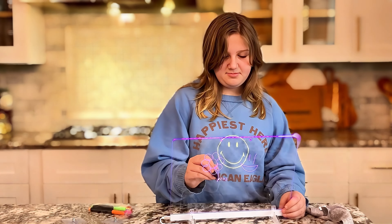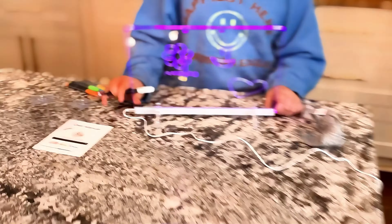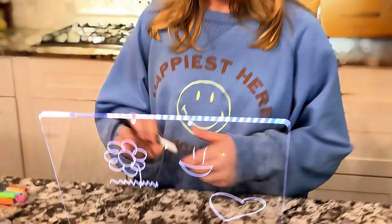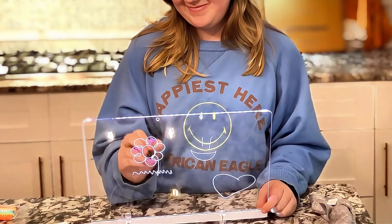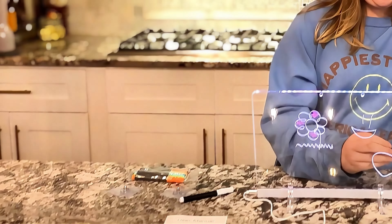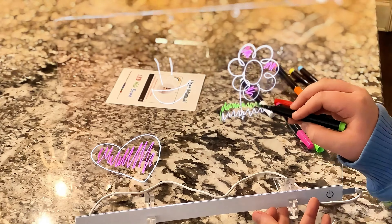She's a young budding artist and loves to draw, and to see her pictures actually come to life — she stood there for hours playing with this today. We loved it. It was so much fun, and it comes with a cloth which is really super easy to use. You just take the cloth and you wipe it off. Look at that — on the bottom there is the on and off switch.